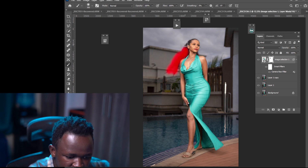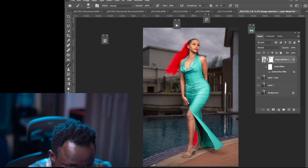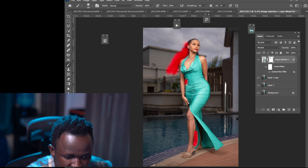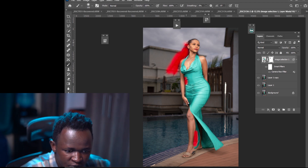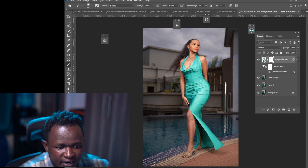I don't want the effect on the hair or on certain parts of the image. I won't remove it from the outfit though, because I want the outfit to look nice. That looks good for now. The next thing we need to do is work on the background.